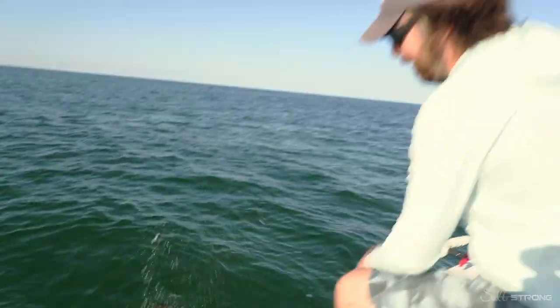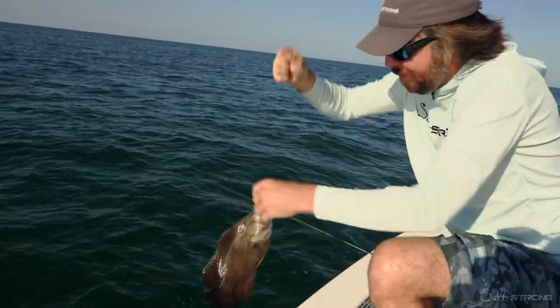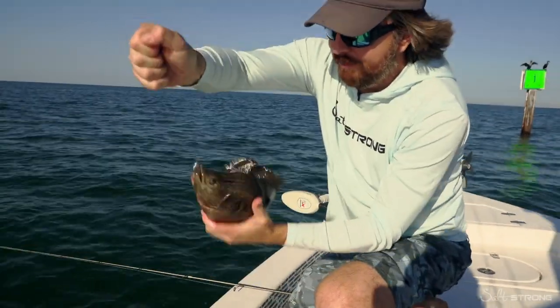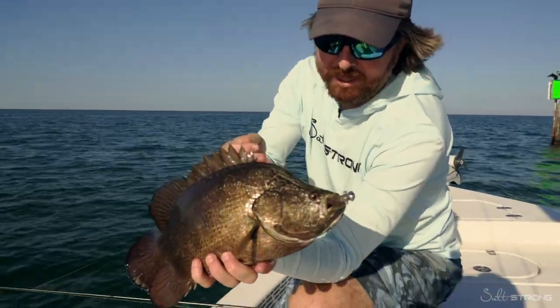So here it is. Finally wore them out. This one's not going to be quite keeper size, so instead of netting them we'll just pull them right in. But yeah, great way to get some triple tail fun. They just absolutely love these lures.